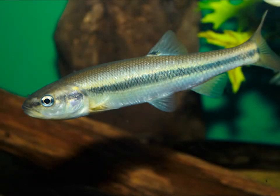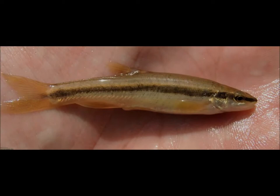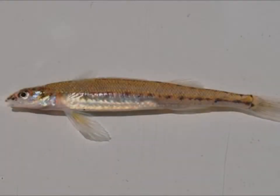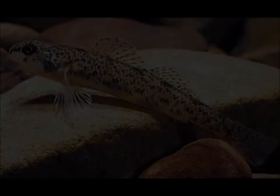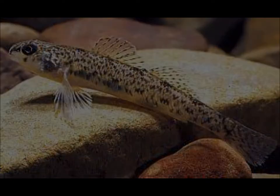While larger forage fish species such as sculpins and suckers do inhabit many waters, the majority of bait fish species range in size from one to two inches. Young creek chubs, dace, and the various forms of darters are some common examples of these types of species. While small in size, these fish play an integral role in the diet of many trout.